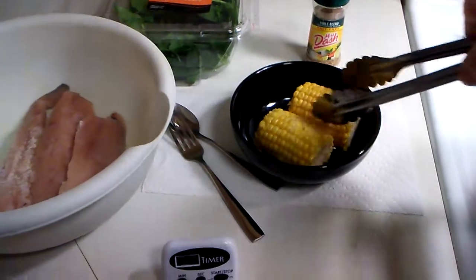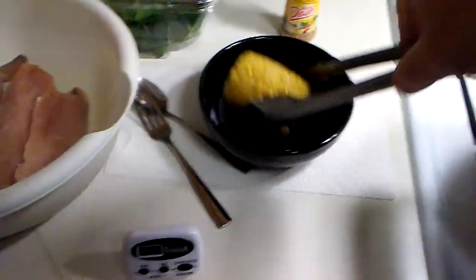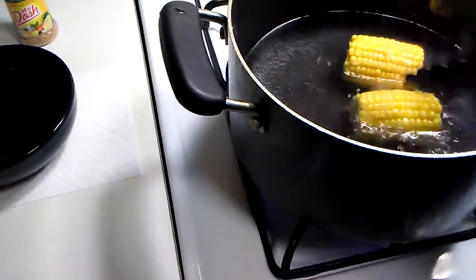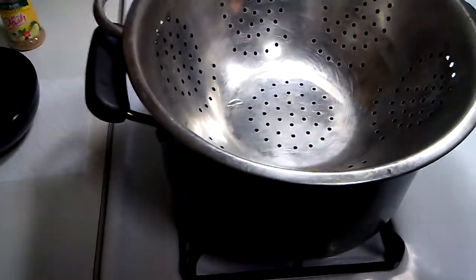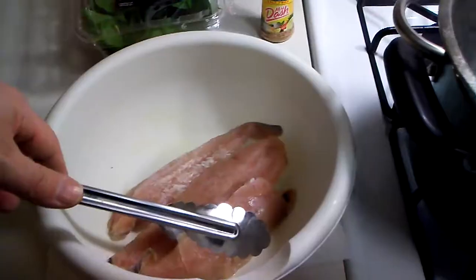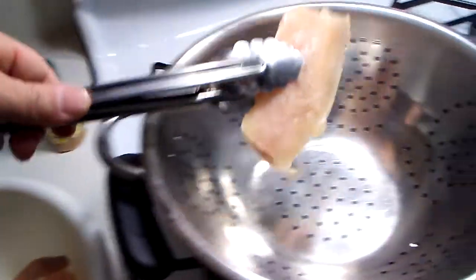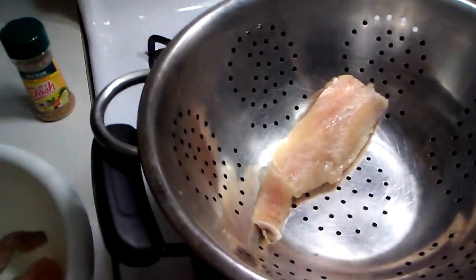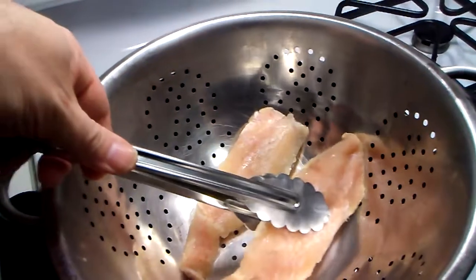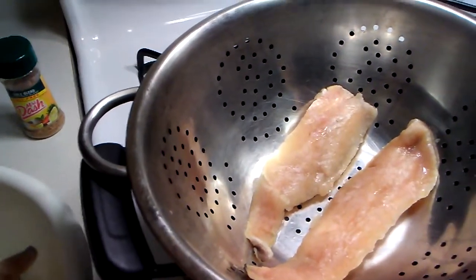Okay, the first thing we are going to do is add our corn to the water. Let me grab the other piece and place it right here. Now these are still partially frozen a little bit, so we are going to cook these between 4 and 8 minutes, and if need be we are going to go a full 10 minutes. I will be checking them periodically.